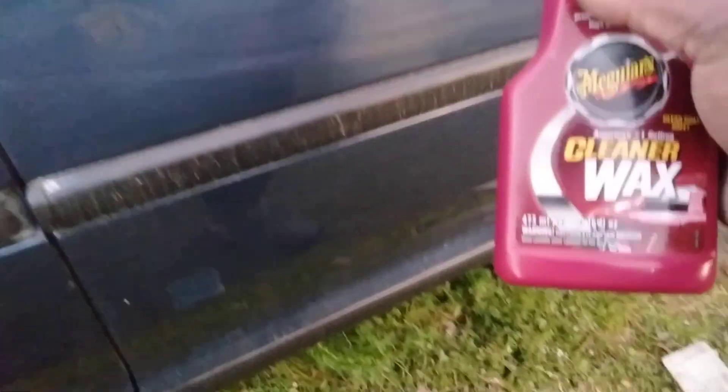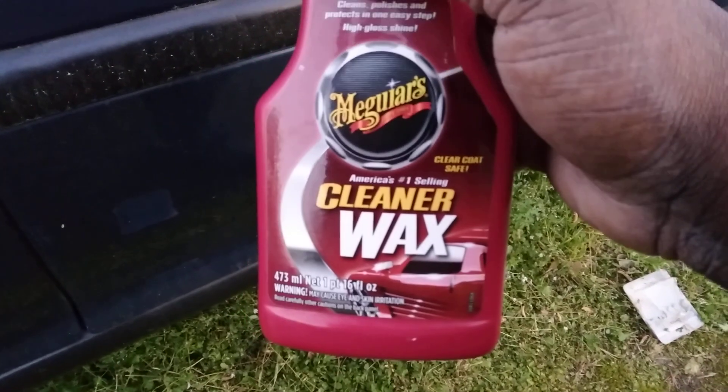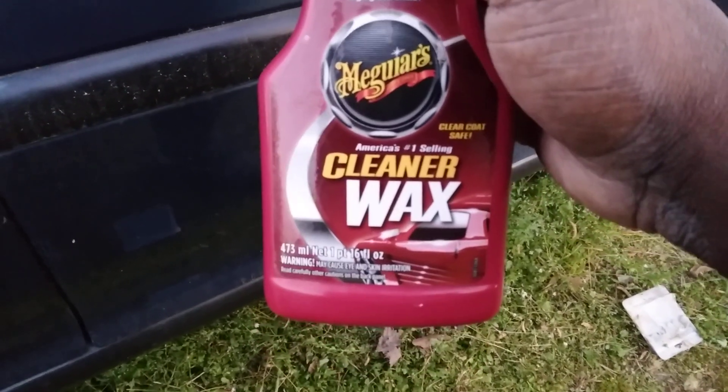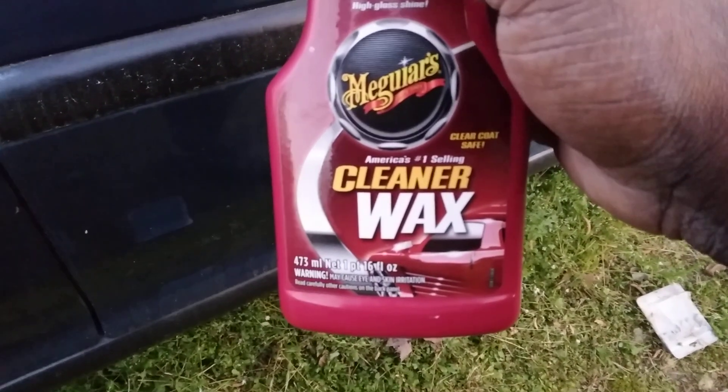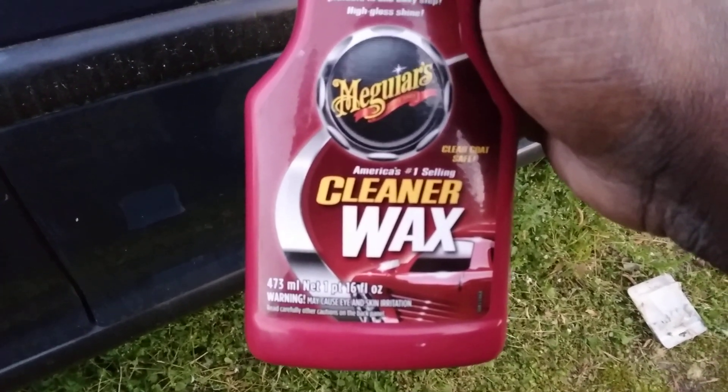You know, no matter what you do, a lot of times products like this just make it look better. But a lot of times with a thumbnail scratch, there ain't no fix - you'd have to put some paint in it, or some black wax or blue wax or something like that to make it less noticeable. Overall there ain't too much you can do for a thumbnail scratch.